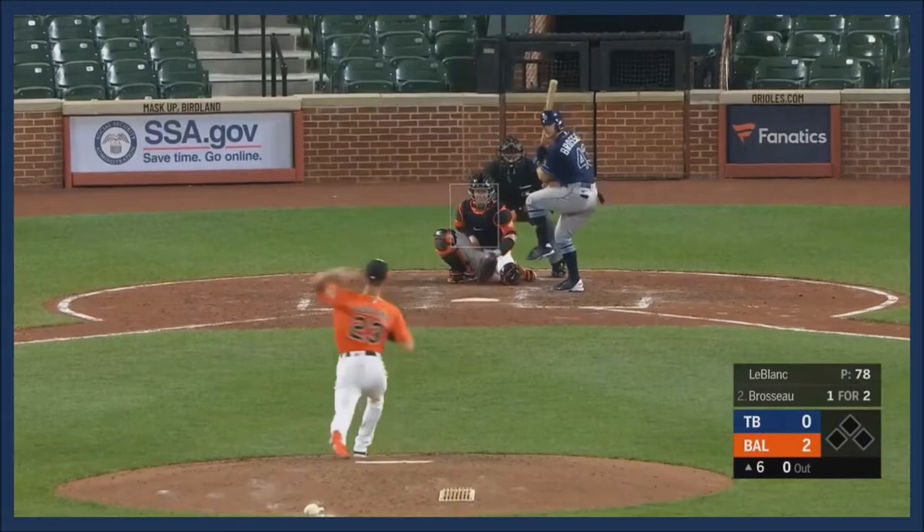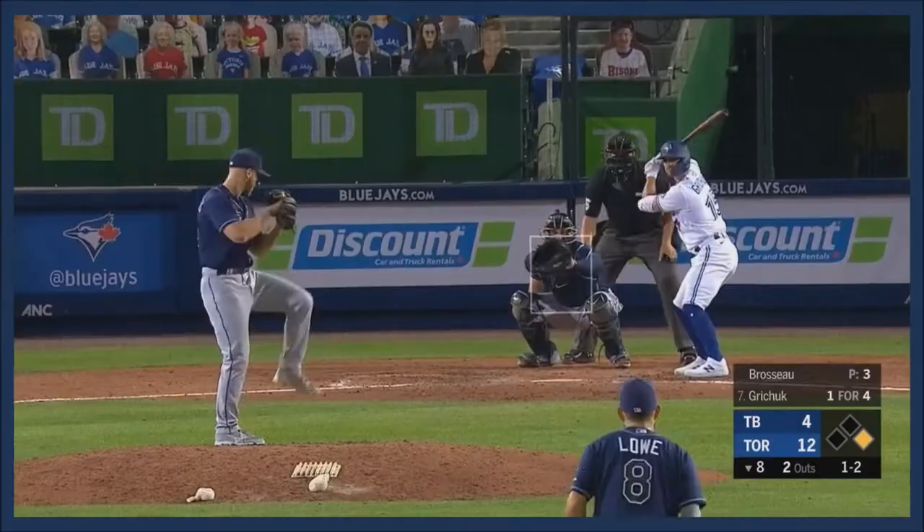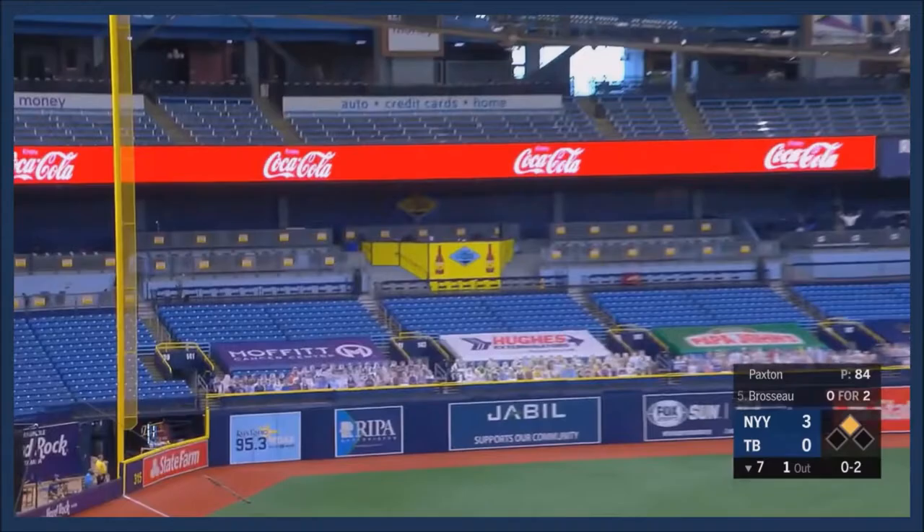That's three hits in a walk, and on the first pitch Brasso sends a fly ball deep to left, all the way to the wall — and he drops it. Then there's a drive high and deep to left, and Brasso has hit it out!